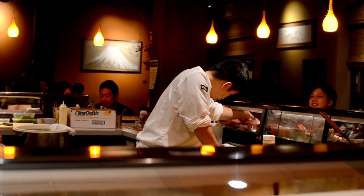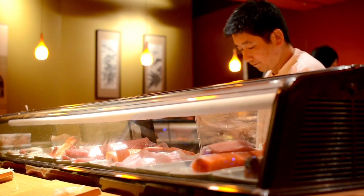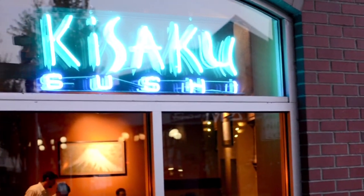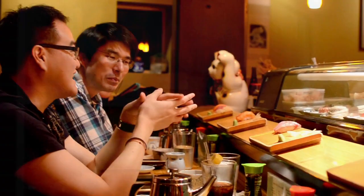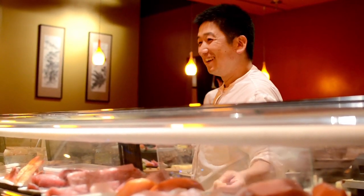I'm Nakano. I'm from Japan. I was born and raised in Takayama, which is a very small town in Japan. I started my career in Ibaraki working for a restaurant also named Kisaku. I really liked the name of that restaurant, so I asked them to use their name for my restaurant. It basically means easygoing, frank, down-to-earth. That's what I wanted to do.